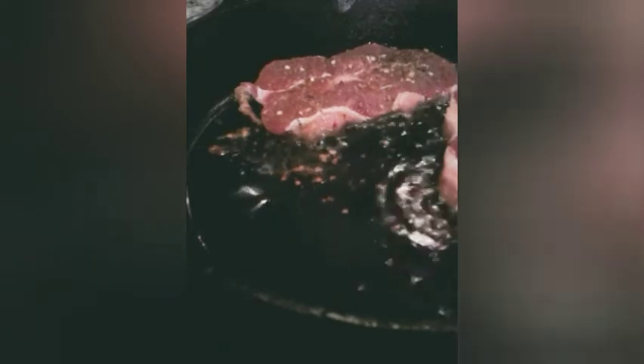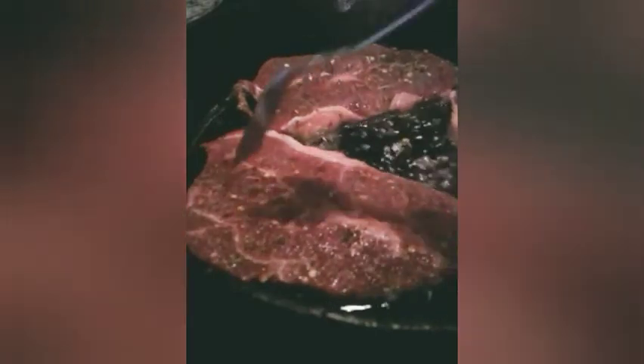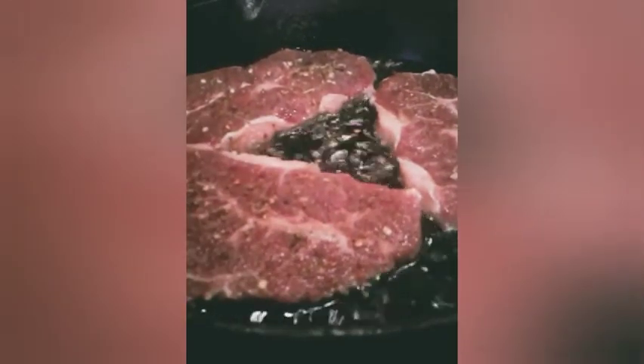Good morning family, good morning! I'm starting my dinner today. I am doing some steaks and I also have a corned beef brisket that I will be cooking as well. So what I'm doing now is putting them in here so that they can brown on the back side.